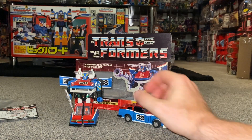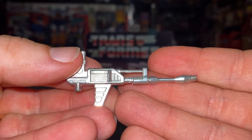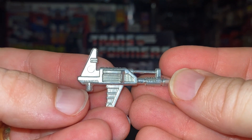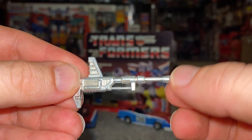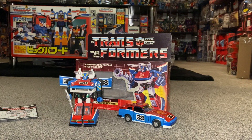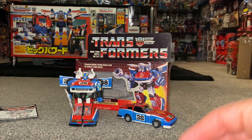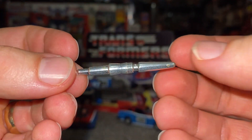Let's look at some of the accessories. The gun is this particular one — the most important part is having that peg there, as it fits in his hand. Sometimes these get snapped off. The missiles are standard missiles shared between the three Datsuns, so you can pick up any of them.